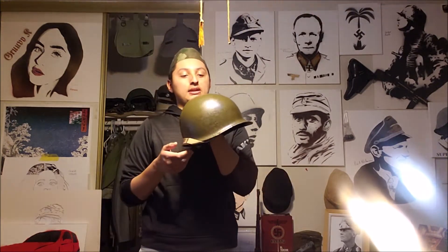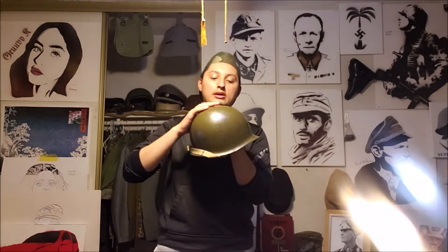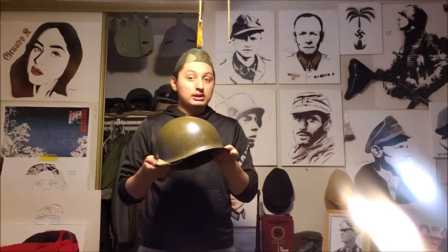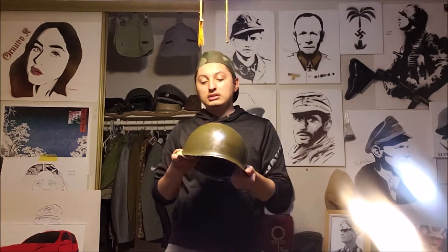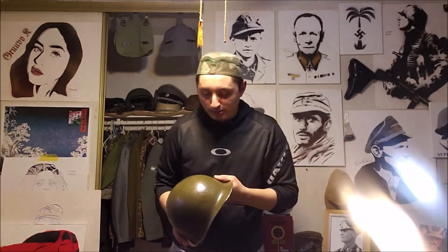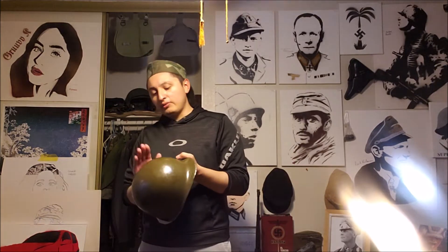This helmet has seen multiple wars when it comes to America. Obviously World War II. This particular one is Korean War — it belongs to one of my homies, and his grandfather actually wore this during the Korean War. So it's really cool of him to let me review these. He also gave me his knife, but that's for a different series. These M1 helmets saw action in World War II, the Korean War, and Vietnam War.